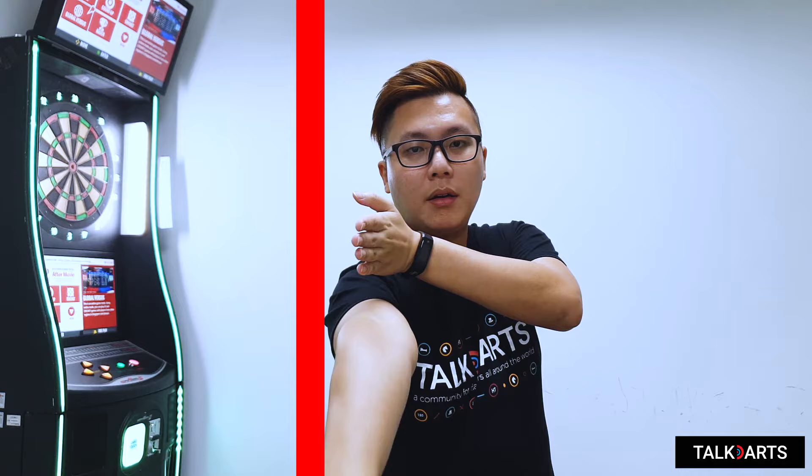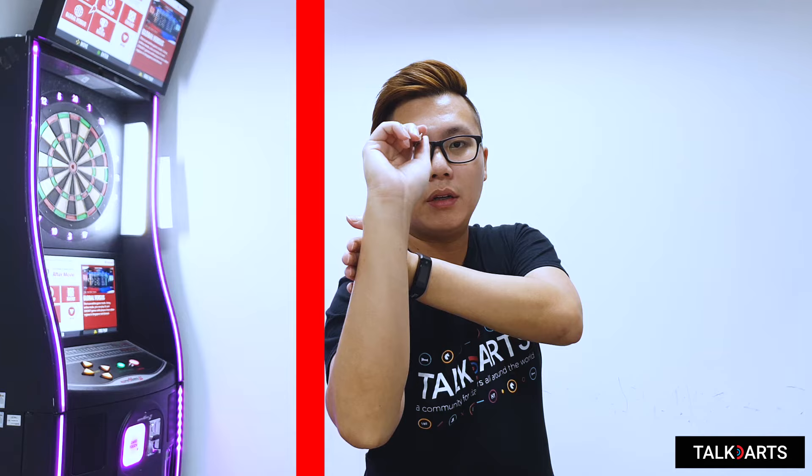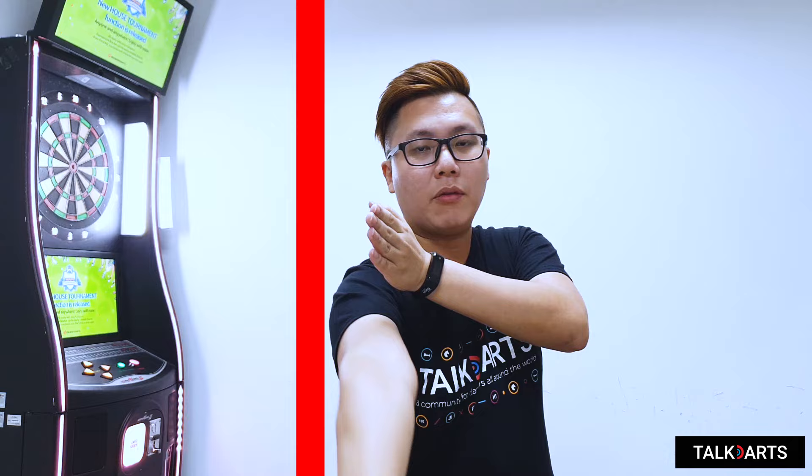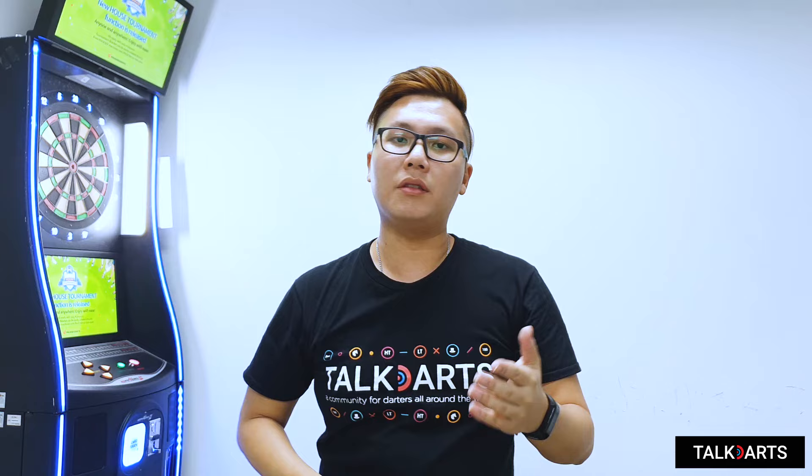When trying to do a full follow-through, your hand shouldn't hit the wall, and it shouldn't go way too far out from the wall either — you want to keep it straight. A lot of times, beginners find their throw going left and right and think their follow-through is wrong, but actually the issue is with the hand itself during delivery, going left or right.